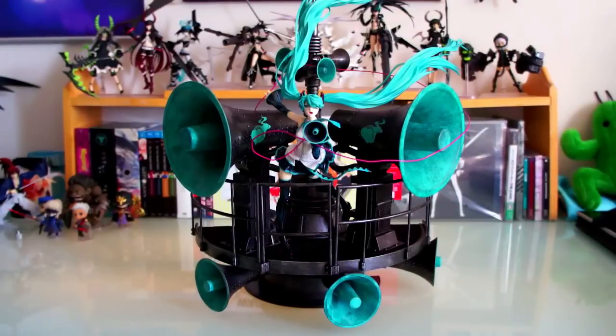All right, there she is all put together — wow, just simply, it's such a gorgeous figure. This is probably the best and most beautiful figure that I own. Like if you saw the highlight video I uploaded before this, no matter what angle you look at it, it's just stunning — left side, right side, bottom, top — simply amazing.